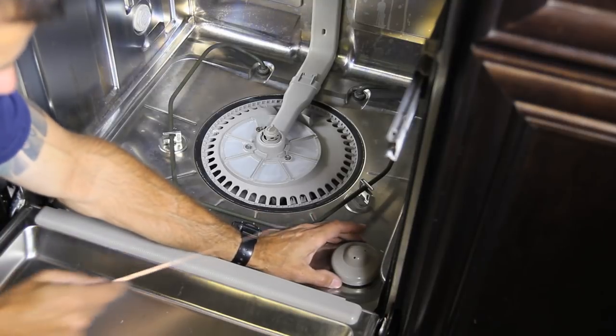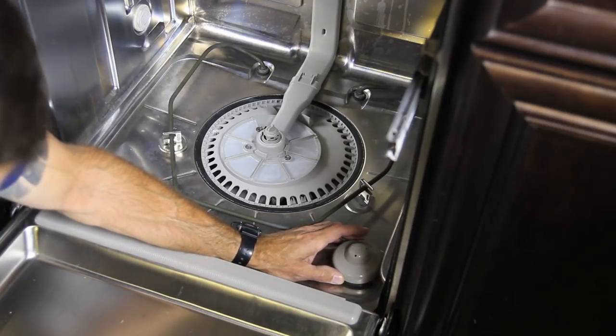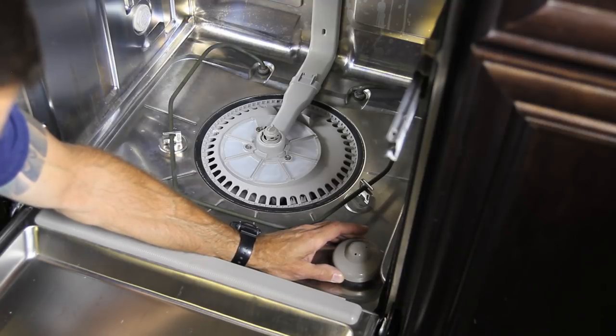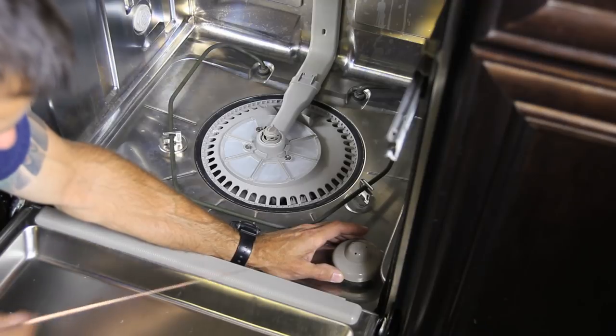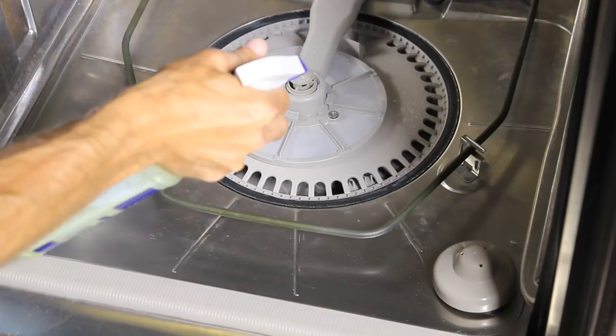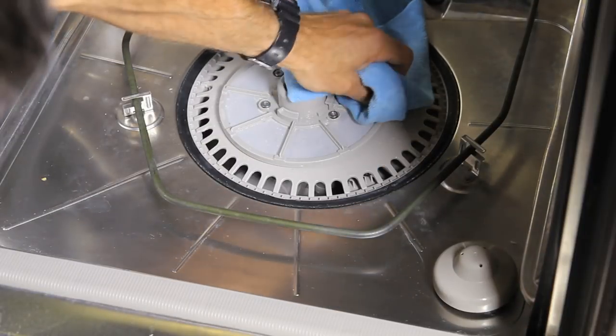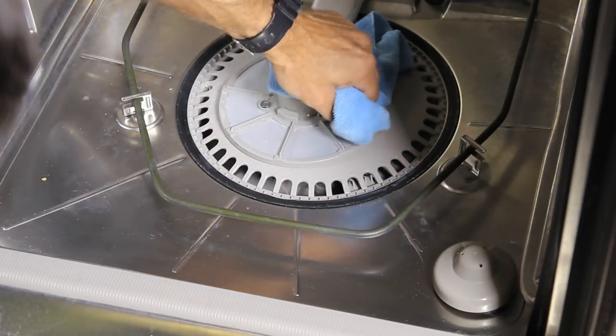While you're inside the dishwasher, check your float valve. Make sure it operates freely — moves up and down. You can hear a little clicking when I do that. Make sure there's no food debris or anything caught in there. There's a screen in here — I want to be very careful that I don't tear or damage it, but make sure that it's all clean.